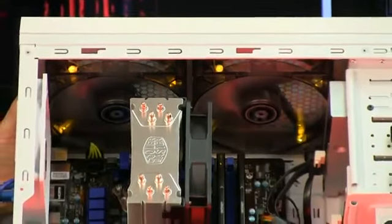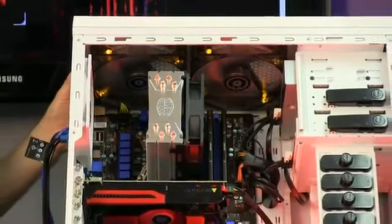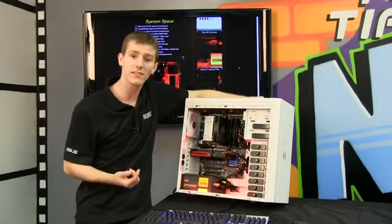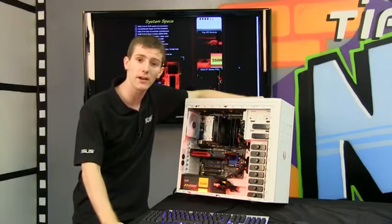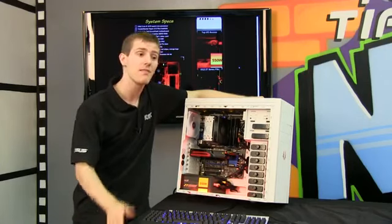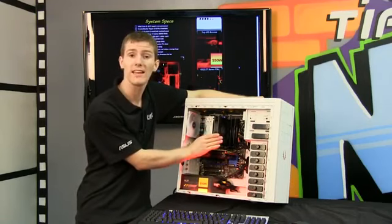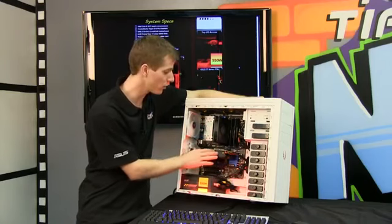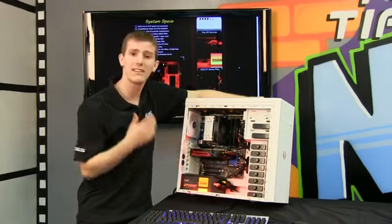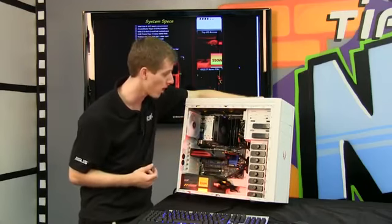Next we've got a Core i5-3470 CPU from Intel. This is pretty much as good as it gets for an i5 without stepping up to the 3570K, which is significantly more expensive due to its unlocked multiplier allowing for easy overclocking. That said, any Intel Core i5 quad-core is going to provide a really decent gaming experience without overclocking, unless you're loading it up with dual 7970s or dual GTX 680s — then the CPU might become a bottleneck.